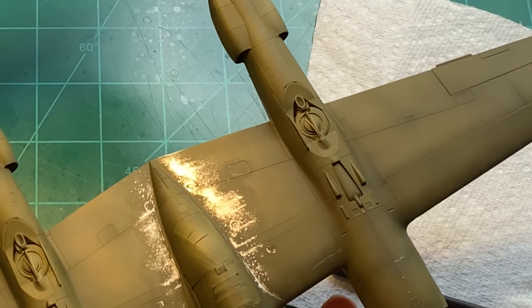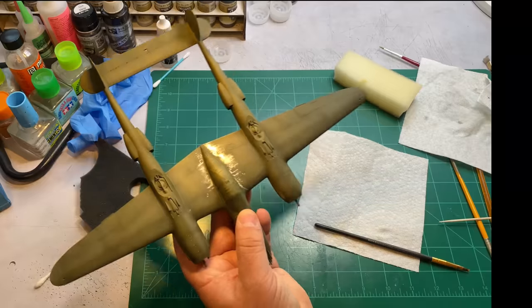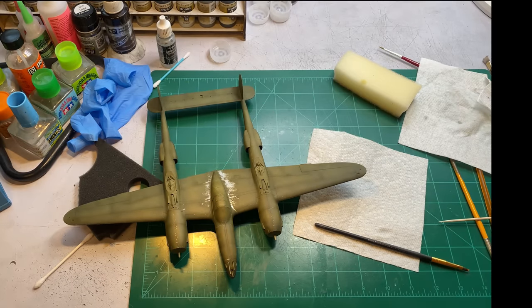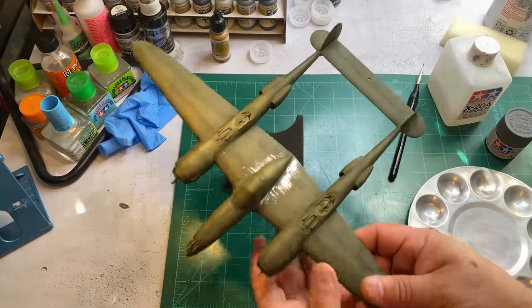Alright, I'm going to stop. Set it down. Come back a little bit later and take a look at it. I haven't quite decided whether I'm going to put decals — I may just put the decals, I don't know. I don't want to, but I'll figure it out. I think I'm happy with the chipping.